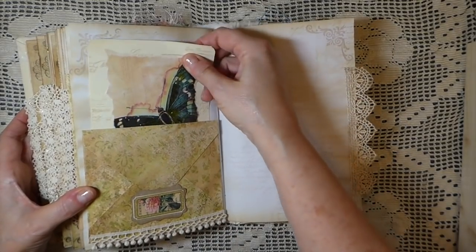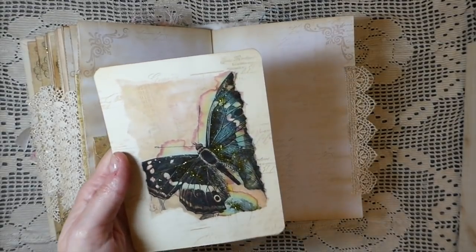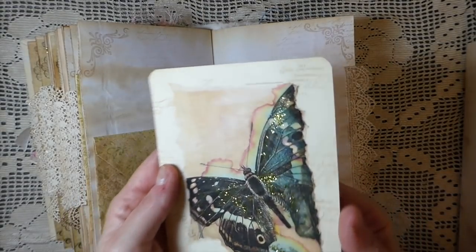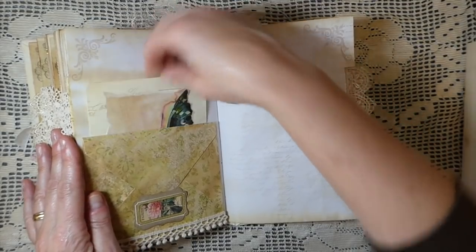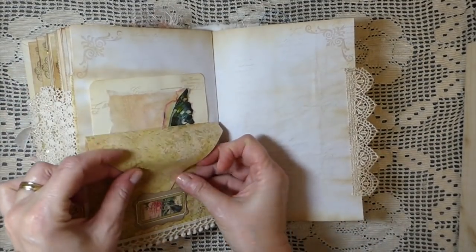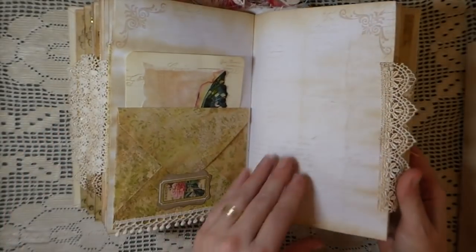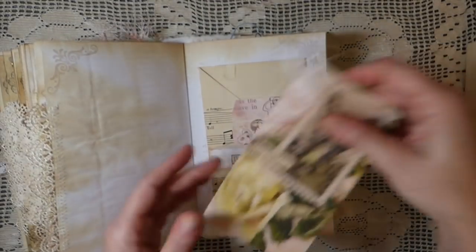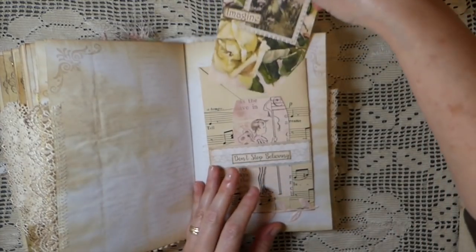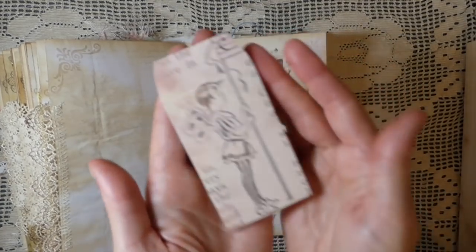I love how the tea dye came out this time — every batch is different, and I couldn't duplicate it if I wanted to. I came back with some Stickles on a leftover printout so it's got a bit of a glitter effect going on. You can journal on the back of that one. Another little envelope pocket tucks in there with some pom-pom trim. Here there's a pocket on the side with a little journal card from the kit that fits down in, and a little belly band with one of the tags.